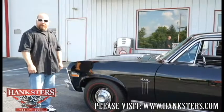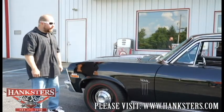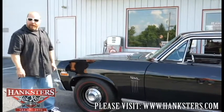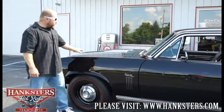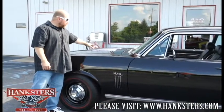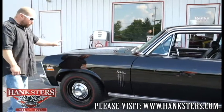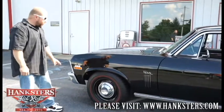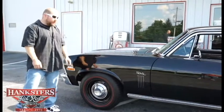We have our '72 Nova sitting outside now in the sun. You can see the nice, shiny, beautiful black paint. We've got our steel SS hood — we'll take a look at that as we come around the front — with those louvers in the hood. All the gaps and elevations are just about perfect on this car. Black, shiny paint, laser straight the whole way down the side of the car. You're not going to see any ripples or waves at all.